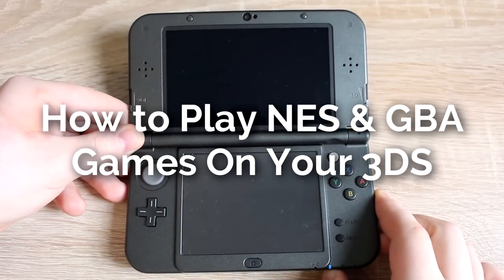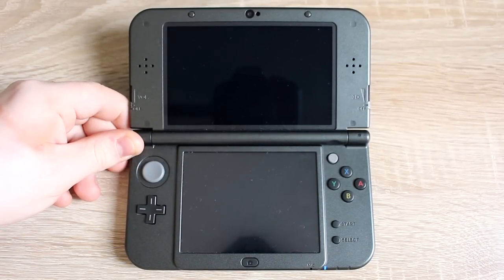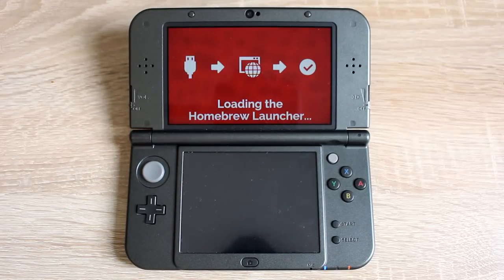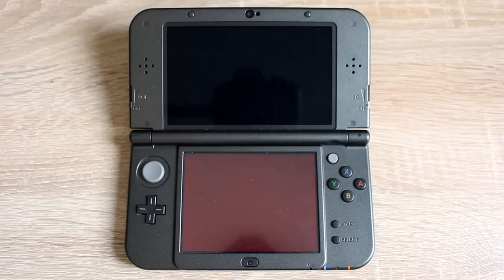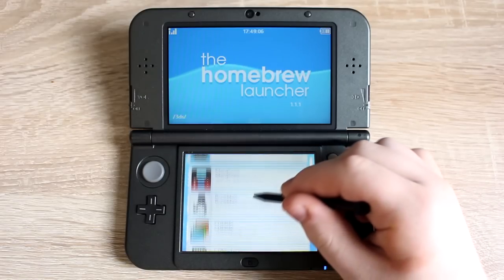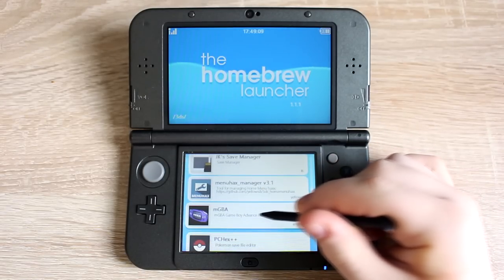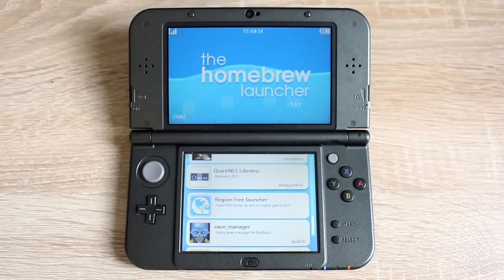How to play NES games and GBA games on your Nintendo 3DS for free. Your 3DS will need to be homebrewed to do this. If your 3DS isn't homebrewed, you can watch the video tutorial linked below. Turn on your 3DS and hold the L button while it's turning on to access the homebrew launcher. Now that you're in the homebrew launcher, look for these two apps: MGBA and QuickNES.